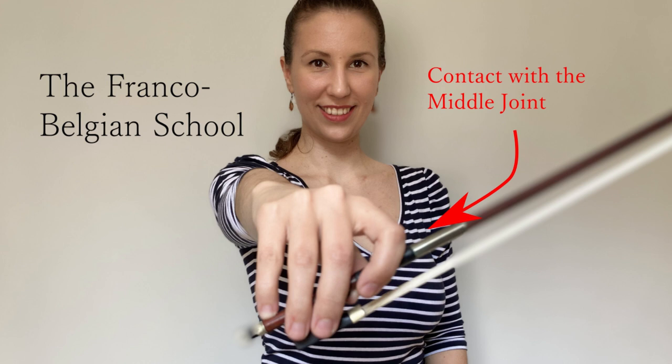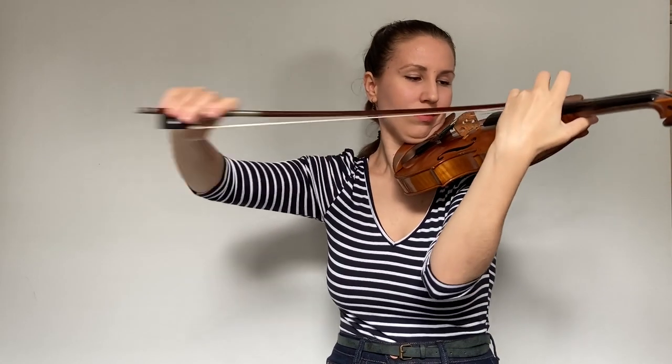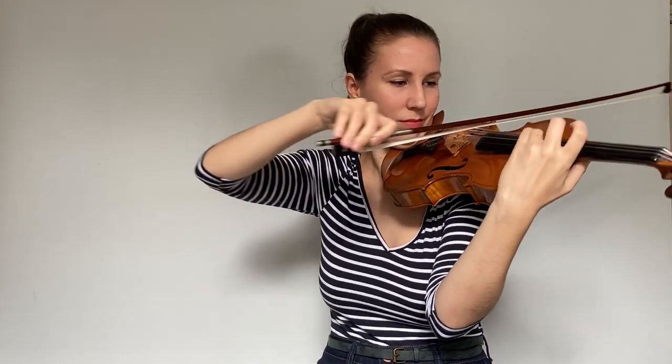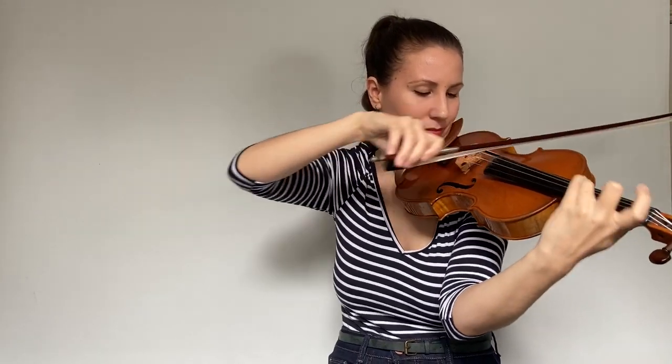The Franco-Belgian school — Ysaÿe and Kreisler — places the index finger resting at the middle joint. It has a combination of the two violin schools, allowing us to be flexible and to have a powerful sound.